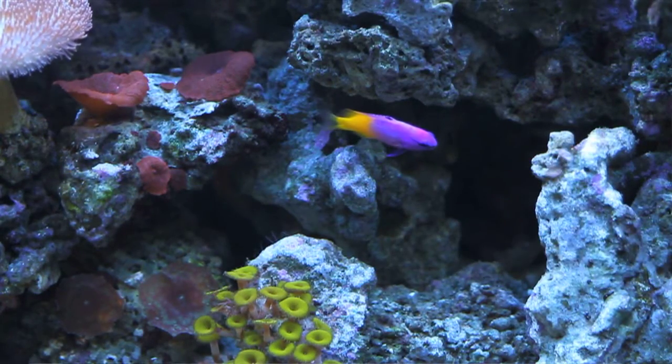After 48 hours, do a 20% water change and you're all done. Then just sit back and enjoy your aquarium.